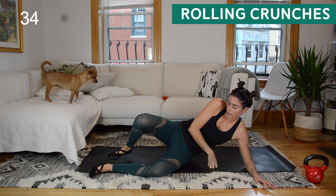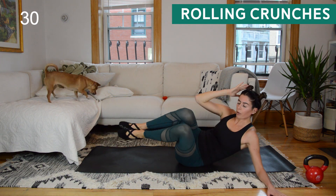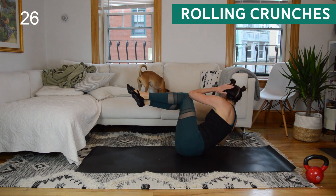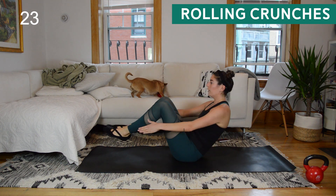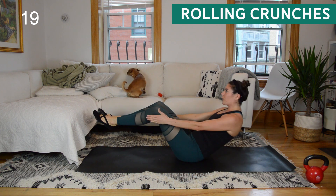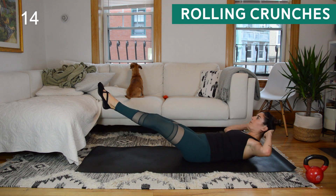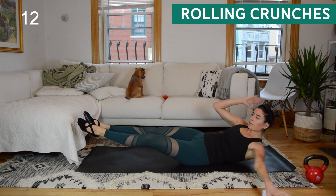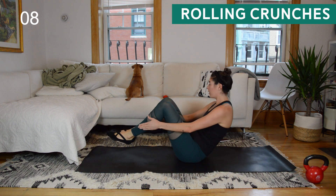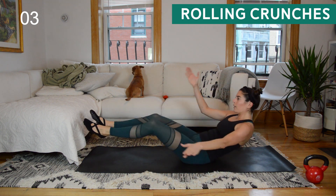Rolling crunches coming up next — you have three exercises left in this round. Side, center, side, center. Remember: when you extend back out, try to keep your legs hovering, but don't go so low that your back is peeling up toward the ceiling. Maybe start by extending them out to a 45-degree angle, and then if you feel good there try going a little lower. Final few seconds and then we'll make our way to a high plank to finish up this pyramid.